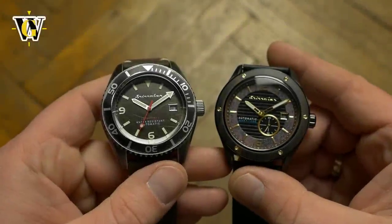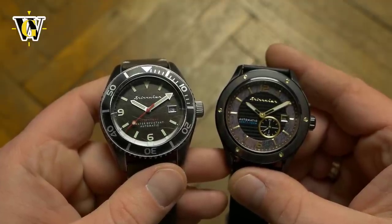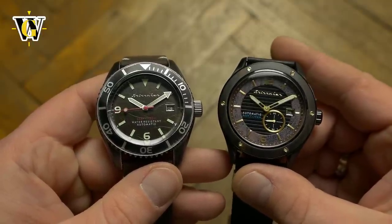Hi and welcome to another Watch Geek video. Today we get to take a look at two watches Spinnaker sent me: the SP5065 Rack and SP5067 Sorento.